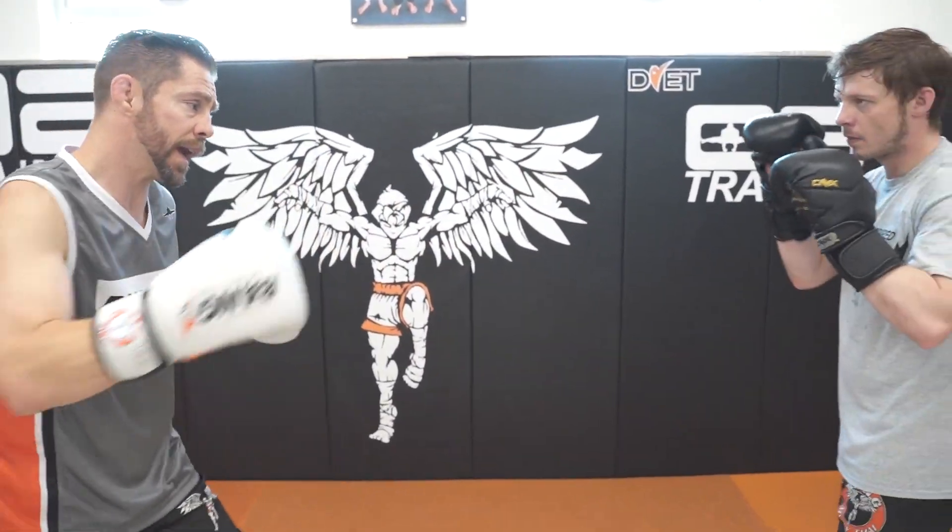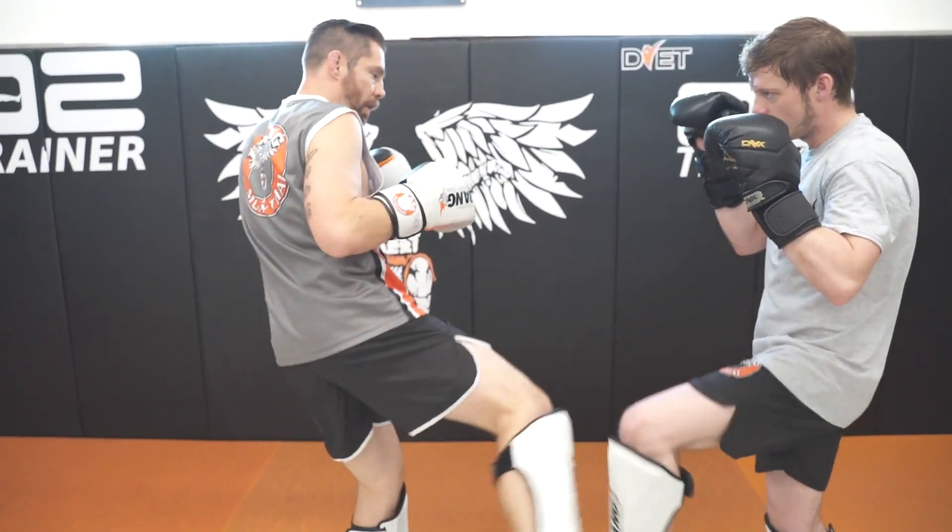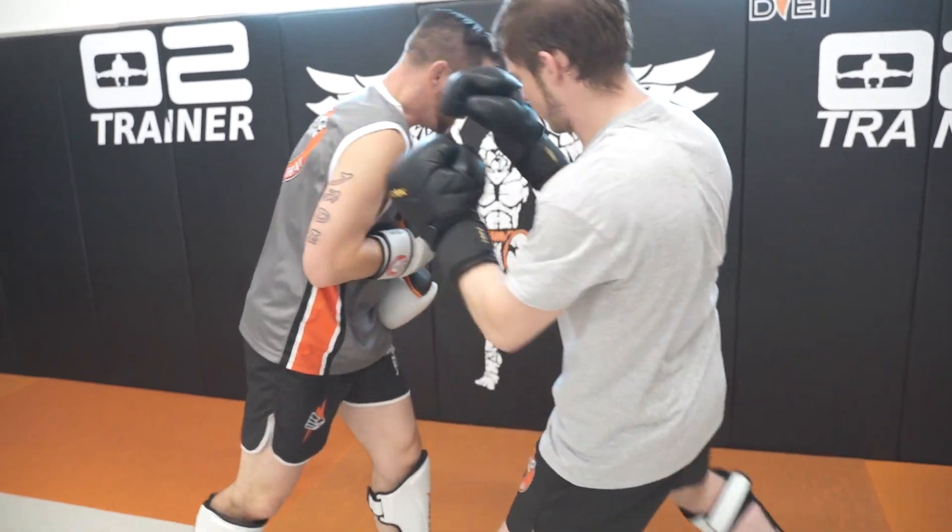Now we'll do it three times. Throw the kick. Block, step, control, knee. Very nice. Block, step, control, knee. Very good.